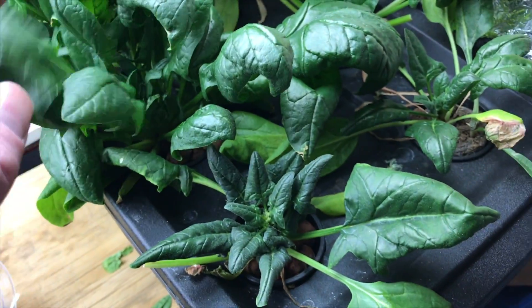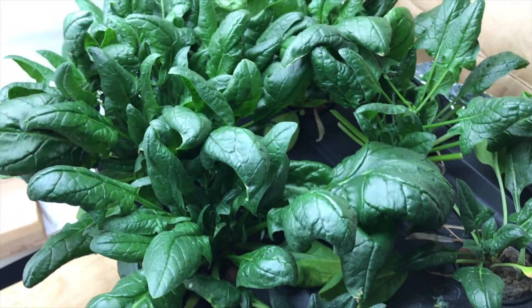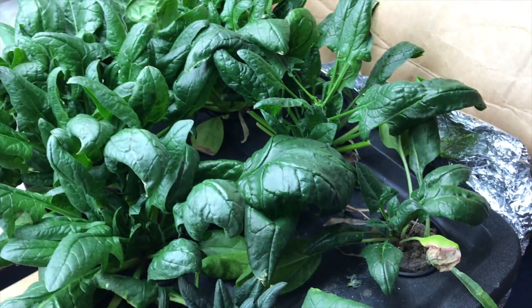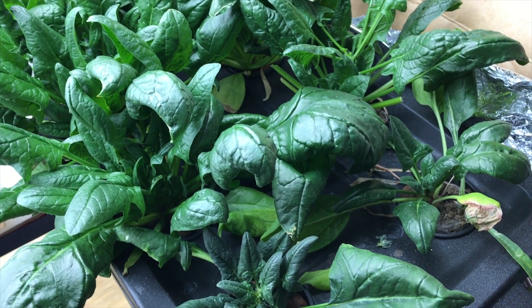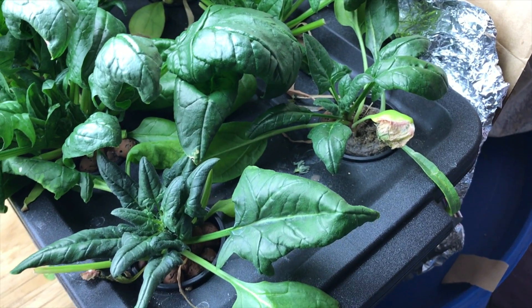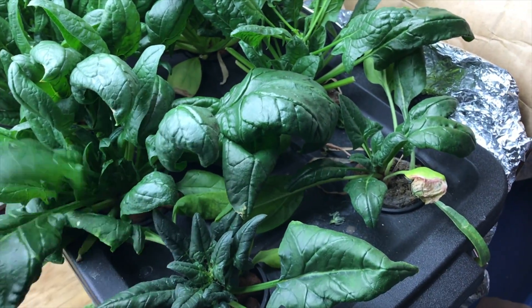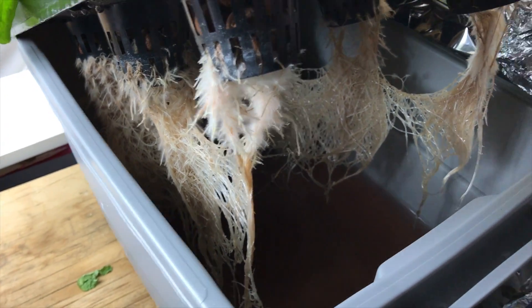I planted younger plants in the front of the container than in the back. The plants in the back had an established root system and the plants in the front couldn't keep up. Since this is a Kratky setup, the water does not stay full to the top like it would in a deep water culture - the plants drink the water down, and the plants in the front couldn't keep up with the plants in the back, so they stayed stunted throughout the growing cycle. If you're planting in a Kratky system, make sure all plants require the same amount of water or are at the same stage of growth.